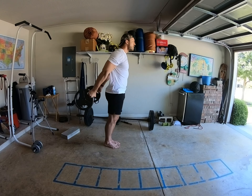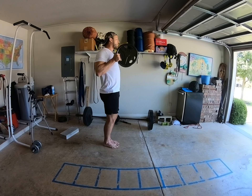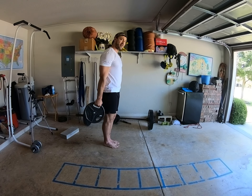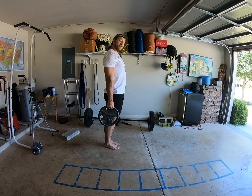Keep the core and the glutes tight with this one. It's actually a lot of back work and a lot of cardio at the same time. So that's a good one — give it a shot.